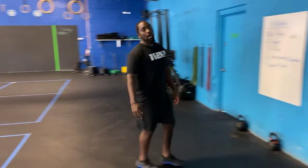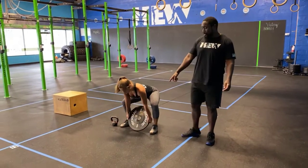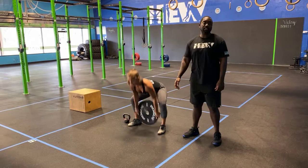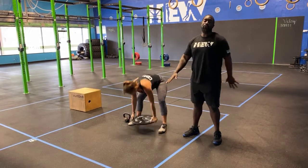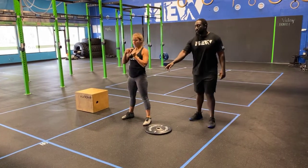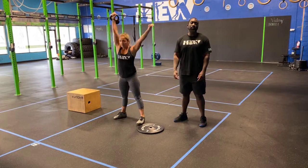For part one, the 50 ground to overhead: just like in your warm-up, you're going to hold your object and rip it up, getting it all the way locked out overhead in one smooth, fluid motion from the ground all the way up. Same thing with a kettlebell — make it nice and fluid all the way up to the top.